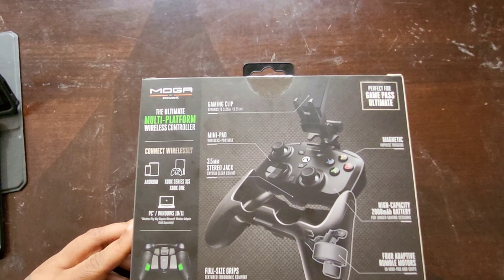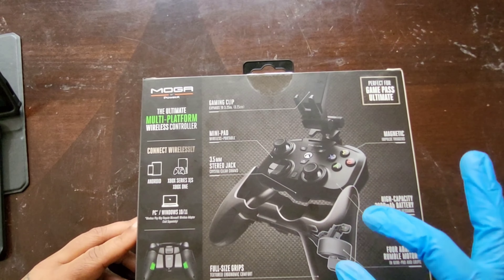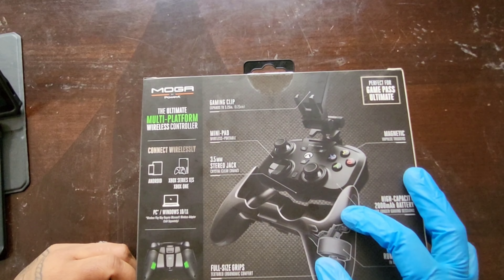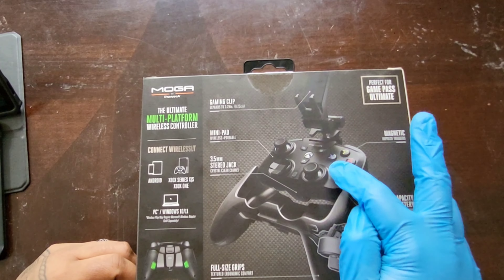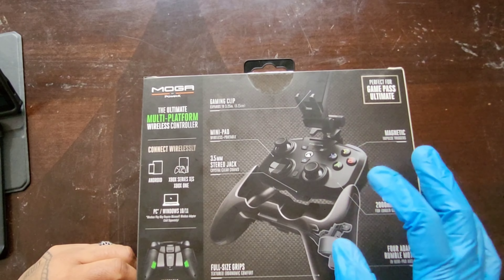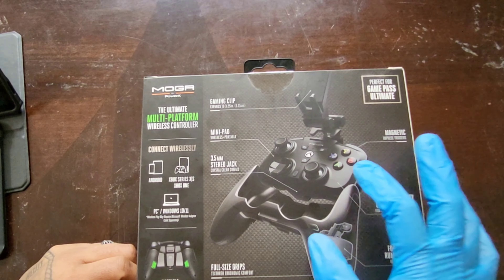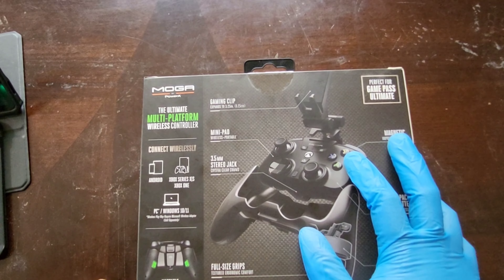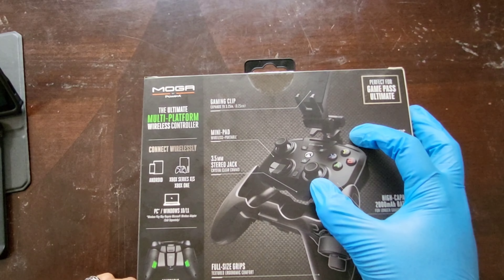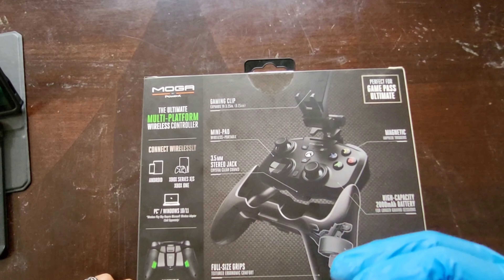You should already notice that the handle of the controller can detach from the controller itself — the clip is detachable too. That's what makes this such a great controller for me, because that means this mini part of the controller, which still has full functionality, just without some extra features we'll get into in a bit.